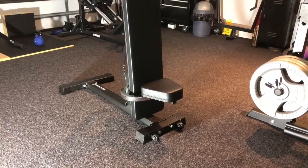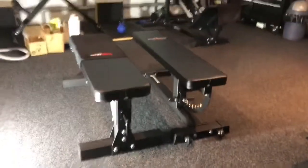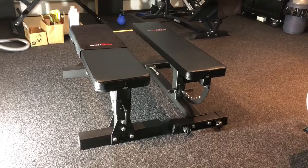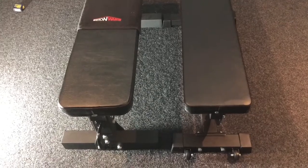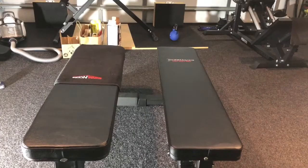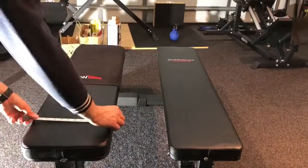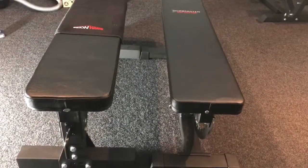Let me quickly do a comparison to my commercial flat bench so you can see the difference. That's the commercial flat bench. What you see is a slight difference in the thickness of the pad, which is not that significant, and keep in mind the Iron Master pad is a bit denser now. That's the width — the Iron Master bench is 10.5 inches wide, whereas the IPF spec one is 12 inches. So if that's something that bothers you or makes a difference, that's something to keep in mind.